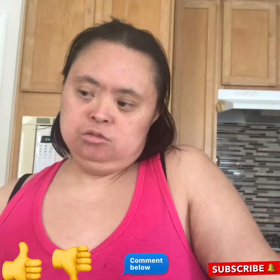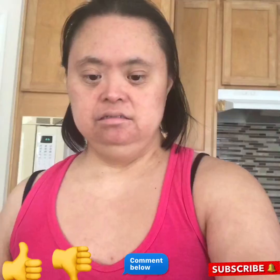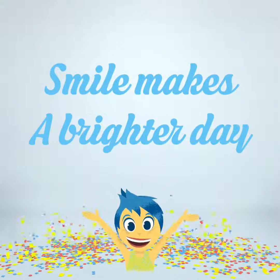Thank you very much for joining me on my YouTube channel. Bye! I'll see you next time! Thank you.